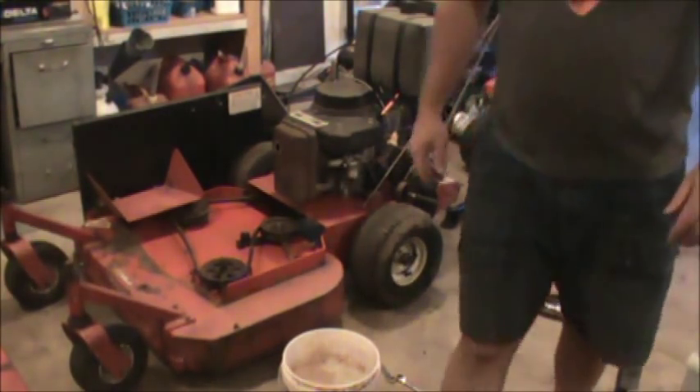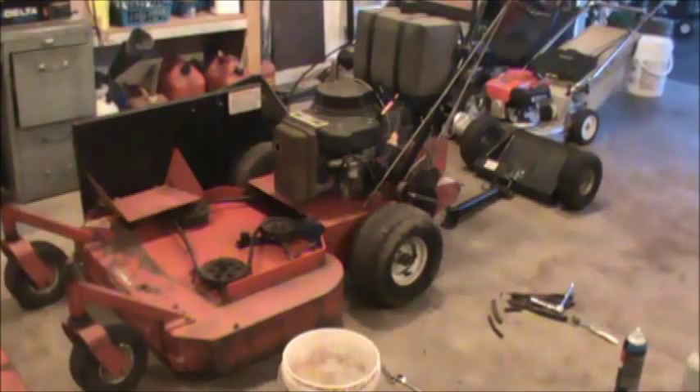It seems to be running real nice — that was a cold start so it took like two pulls. I'm pretty impressed with that. This carburetor took a little while to clean and it was pretty dirty. I probably had about an hour and fifteen minutes into it.